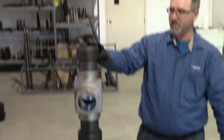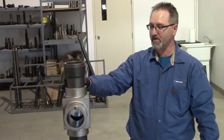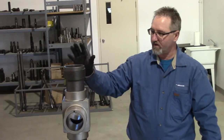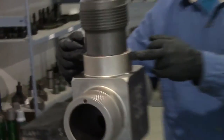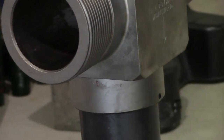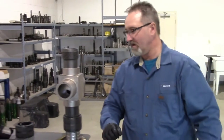Once those are installed, you should torque those to spec. All torque specs are available on our tech sheets. When they're torqued to spec, there are set screws on the back and the front of the wireline valve body on the top and the bottom, which can be torqued in to prevent those from backing out should anything be turned or the well be hit.